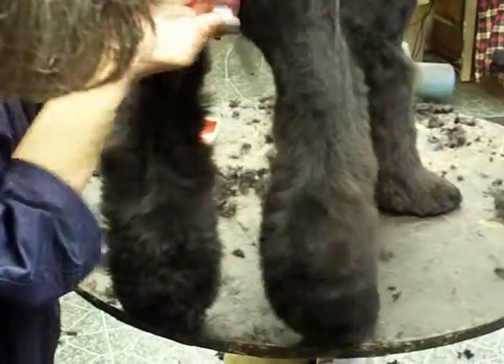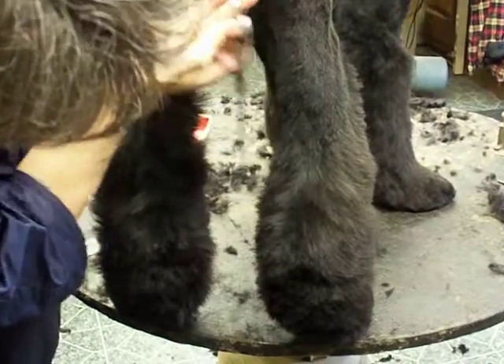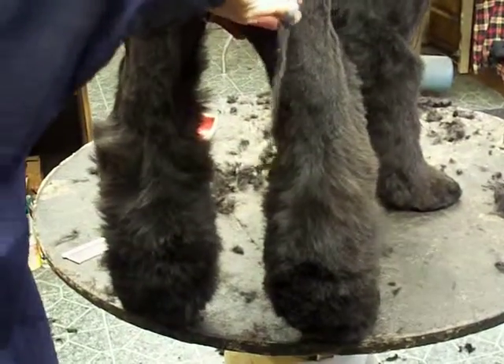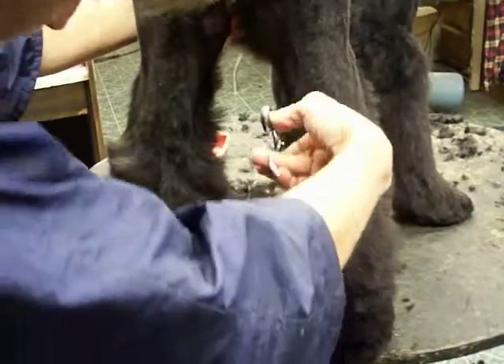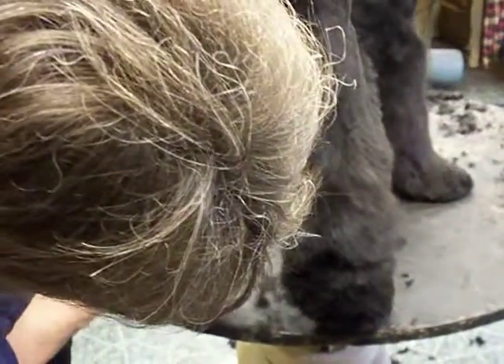The idea is to continue to make this leg look like a pedestal. Keeping this shorter right up here on the inside of the hawk, but not chiseling it out too close up on the top. And leaving this longer here on the bottom down here.